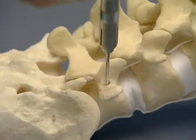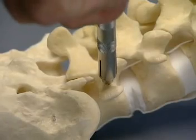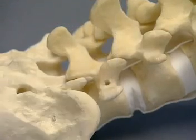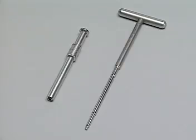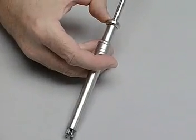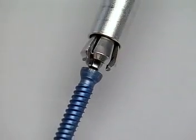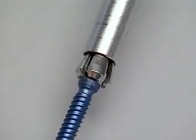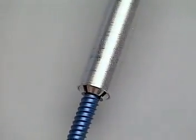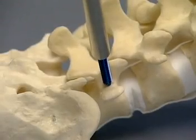The depth of the pedicle is measured, ensuring at the same time that bone surrounds the pedicle hole. A screw of the appropriate length is inserted using the T-handled hexagonal screwdriver and the holding sleeve. As the pedicle screw is inserted, the holding sleeve is released.